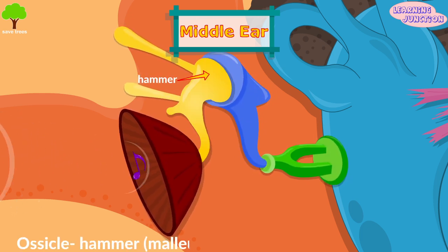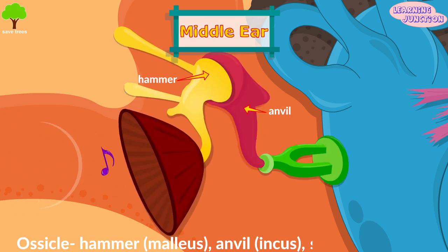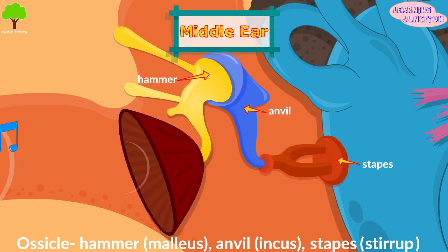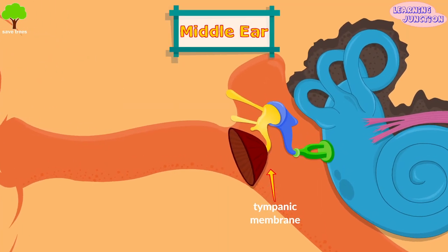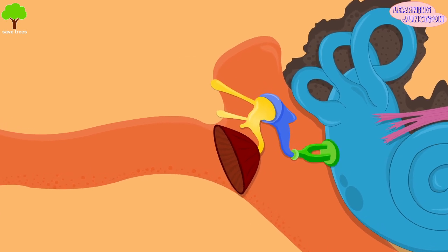These bones are the hammer or malleus, anvil or incus, and stapes or stirrup. They gather the vibration from the tympanic membrane and transmit them to the inner ear.